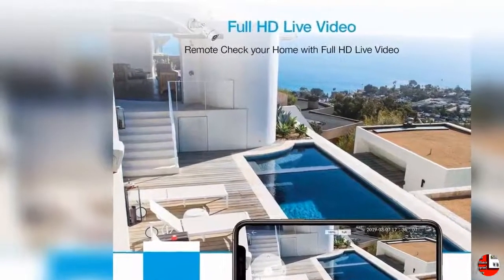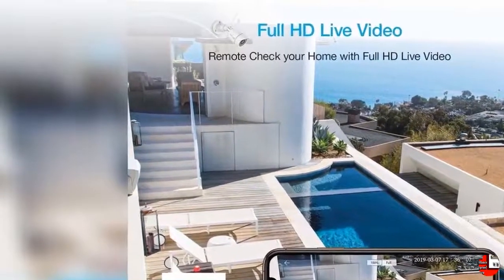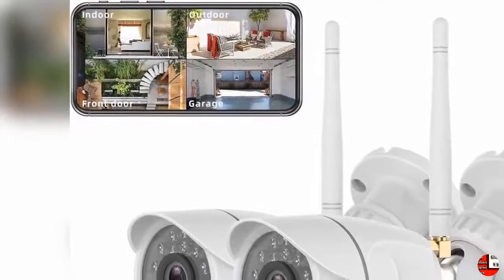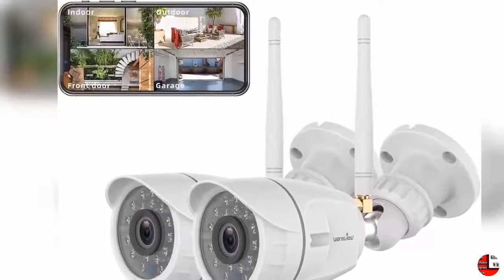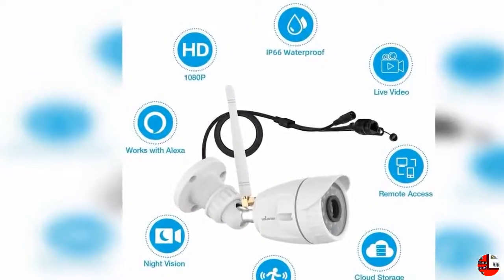IP66 Waterproof and Vandalproof: With IP66 great weatherproof performance and durable aluminum alloy outer casing, WandsView Outdoor Security Camera keeps you updated in rain, wind, or shine. No need to go outside to check what is going on. Works with Alexa: WandsView Outdoor Camera works with Alexa on Echo Spot and Echo Show. Give a command to your Alexa device and you can view your WandsView Home Security Camera day or night.